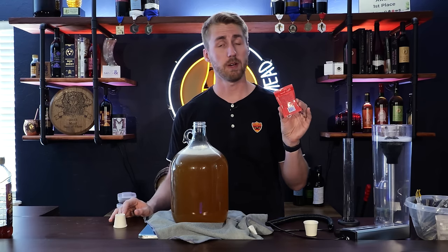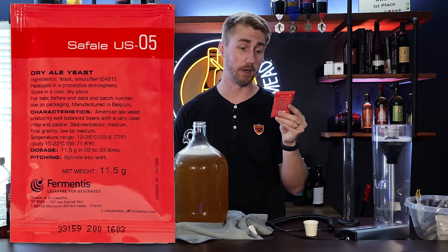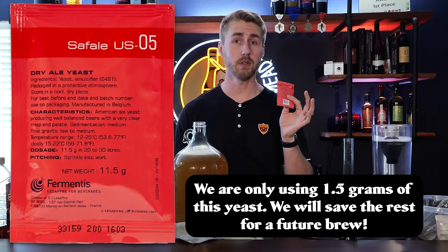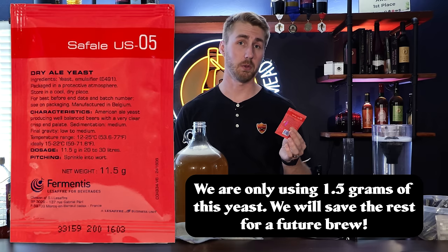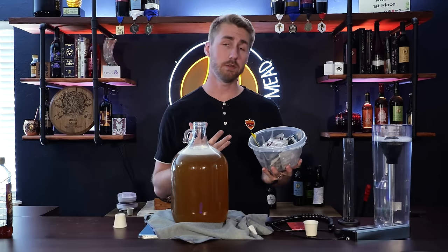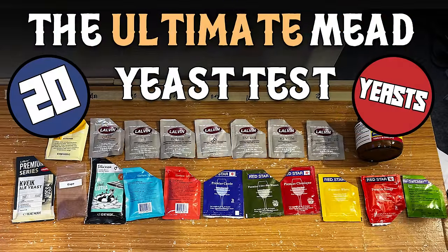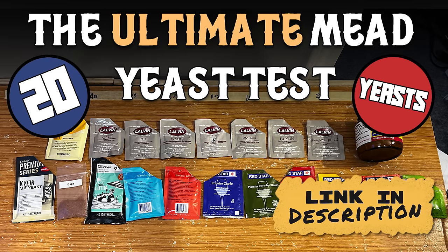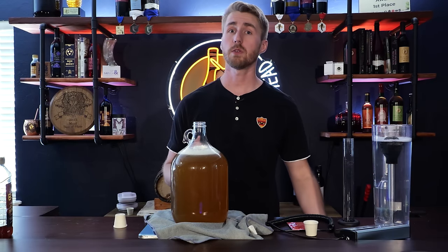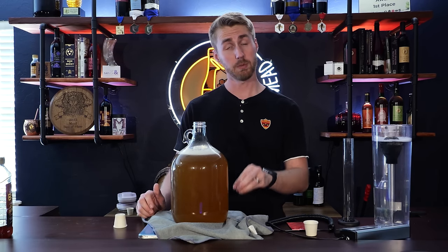One reason I like the Safale US-05 is because you get a lot of it — this is an 11.5-gram packet of yeast. We only need about 1.5 grams for this recipe, so we're using about an eighth of this total, which is really nice. There are hundreds of yeasts out there — I'll push you to a video I did on traditional mead and yeasts. Picking your yeast is very important. While you might grab bread yeast from the store, it's not recommended; you're going to have a better time with a brewing-specific yeast.